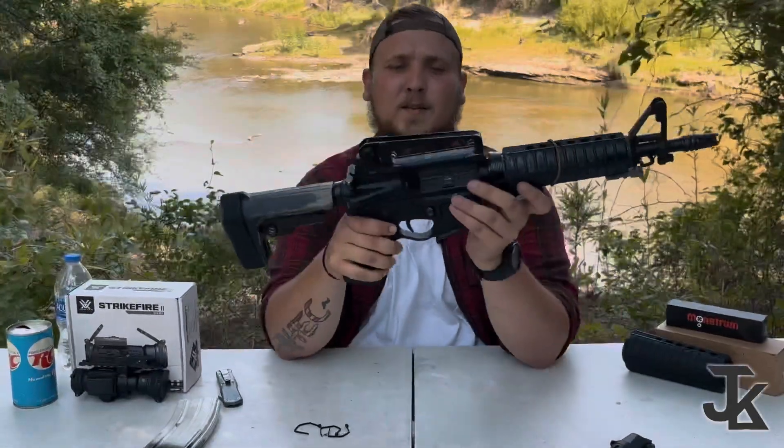The carry handle itself is actually pretty stout. That 20-rounder I chucked — it's laying somewhere out there.